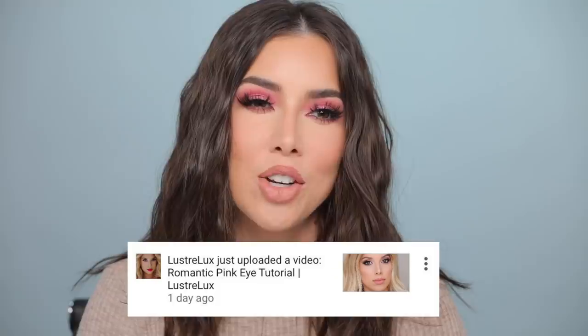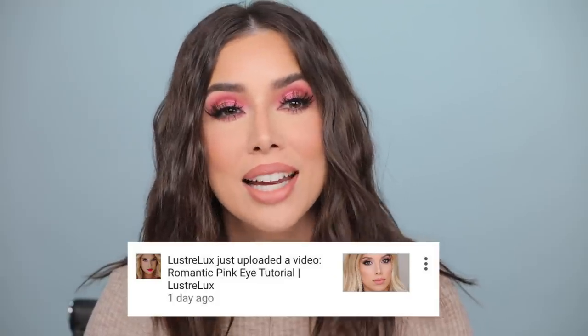Hey you guys, welcome back to my channel today. I'm back with a really fun look. This is a throwback to romantic pink eye — I think it was probably like 2016 when we talked about that. If you don't know, I did a pink eyeshadow tutorial around Valentine's Day several years ago, at least four years ago if not more, and I posted it on YouTube and accidentally called it romantic pink eye not really knowing what I was saying, and then it kind of stuck.